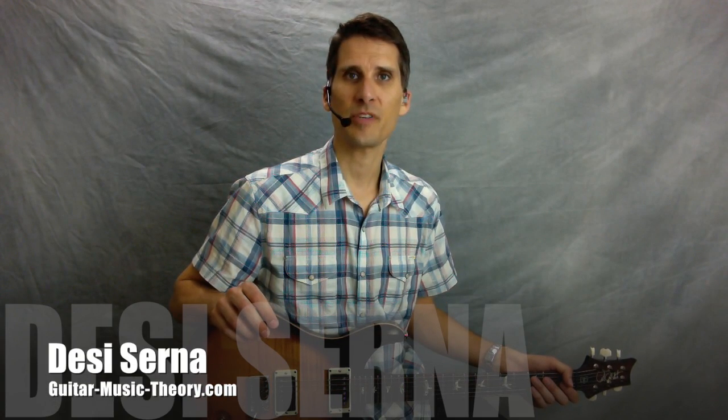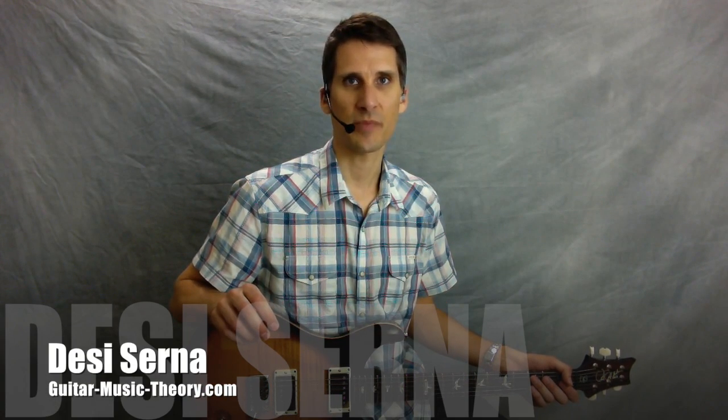Hi, I'm Desi Cerna, author of Fretboard Theory, Guitar Theory for Dummies, and Guitar Rhythm and Techniques for Dummies. In this free guitar lesson, I'm going to show you how to play the opening riff to the song Green River by Creedence Clearwater Revival.